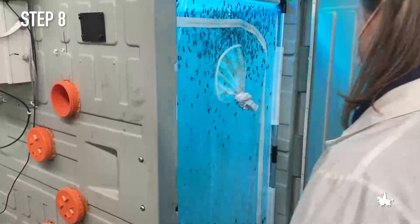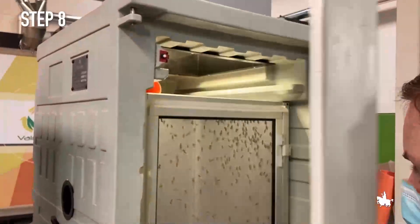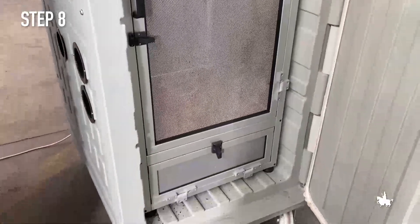Step 8. In a nursery, the adults of black soldier fly mate and the females lay their eggs in special patented devices, from which the eggs are collected.